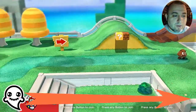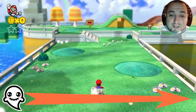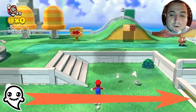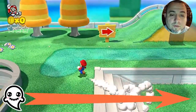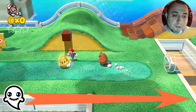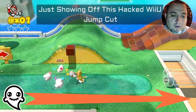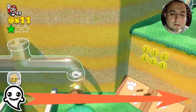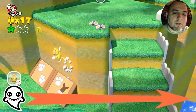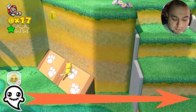Alright, so I've never played this — first time ever playing this. Okay, Mario, you run really kinda slow. Cat suit already? Alright, so that's good enough. Let's exit out.